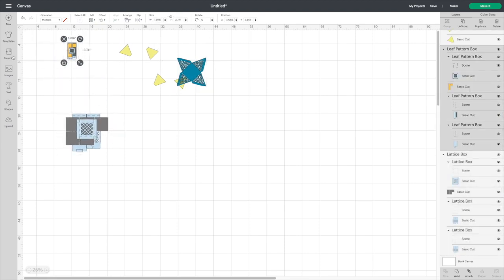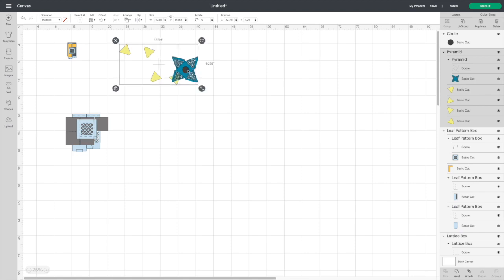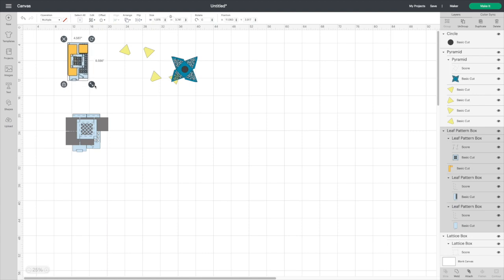Now I want to use flameless LED tea lights, so I already measured mine and it is a circle that's one and a half inches in diameter, so I'm going to change the size to one and a half inches. Once you get it to there you can resize your projects to fit what you want better. I also have some fairy lights — they're about two inches wide, about an inch kind of width — so I think those will look really good in the boxes.